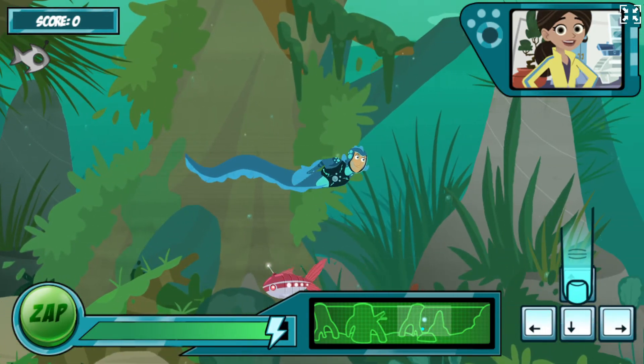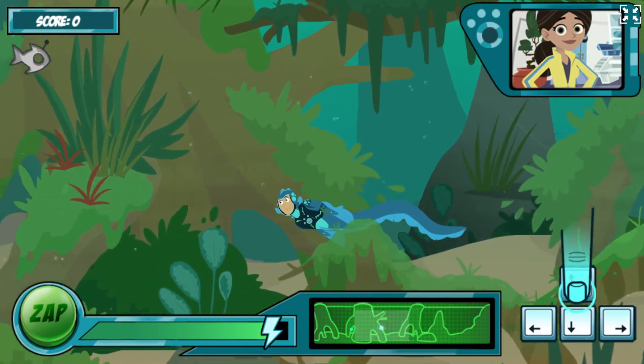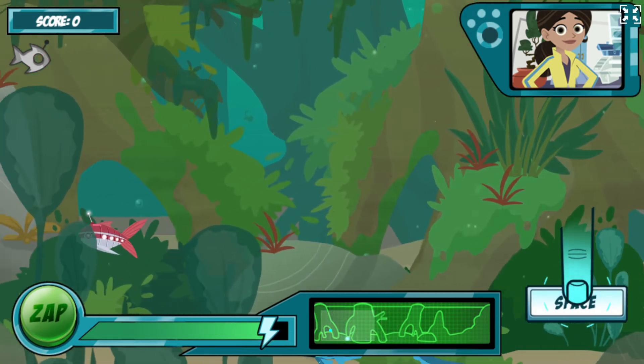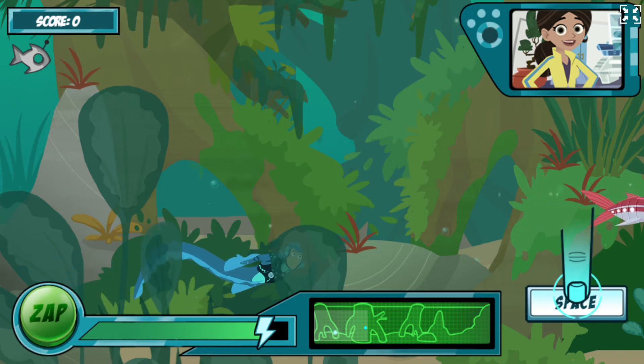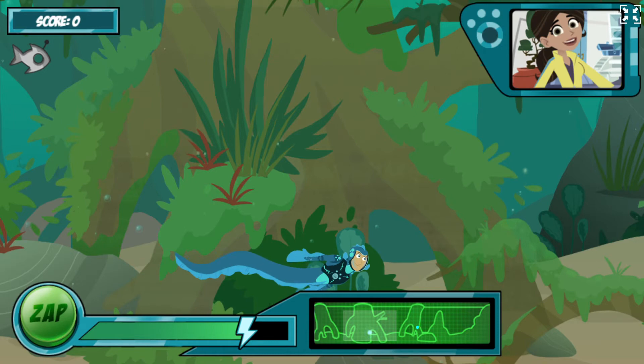The robofish has an antenna on its head. You need to swim near it to use your electric power. Use the arrow keys to move in the direction you want to swim. Fantastico! When you're close to the robofish, press the space bar to activate your electric power. Almost! You need to be closer. Try again!